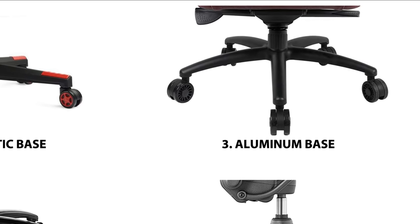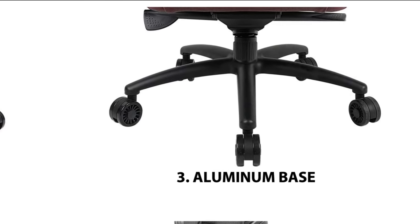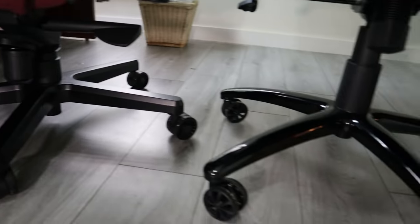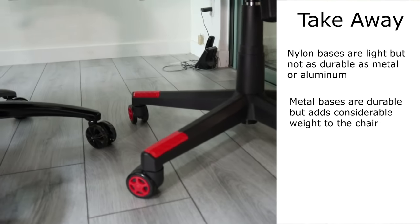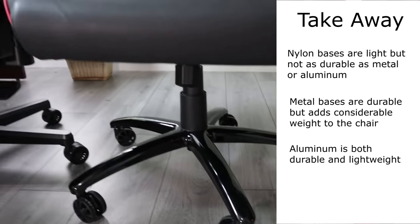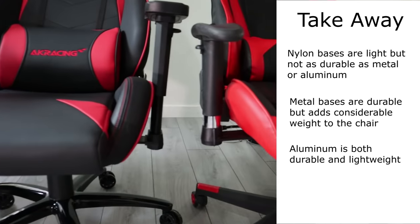Aluminum is both lightweight and incredibly strong, giving you the best of both worlds — it's so lightweight and durable that modern airplanes are made out of it. So the takeaway is: if you're below 250 pounds, the material of the base doesn't really matter. If you're heavier than that, I would advise spending the extra money on a gaming chair with either a metal or aluminum base.